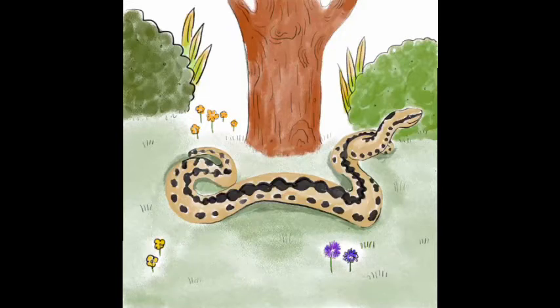This video is a step-by-step guide to drawing an adder, one of the three types of snake that we have in the UK.